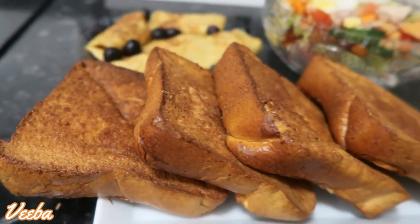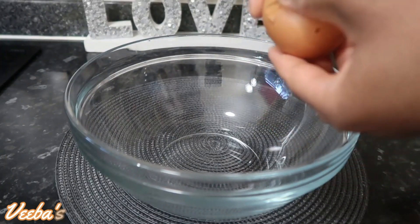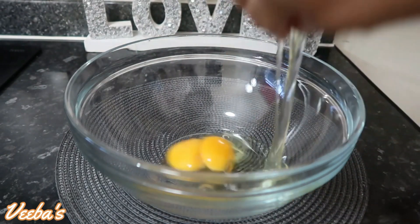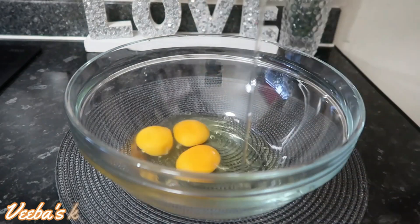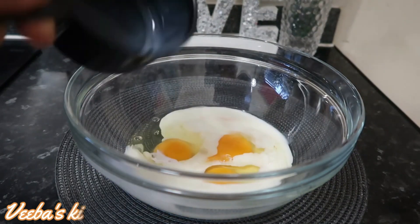Without further ado, let's begin. Into the bowl I'm adding my three eggs — this is the first egg that I'm cracking, next is my second egg, and my third egg. After that I'll add one cup of fresh whole milk.